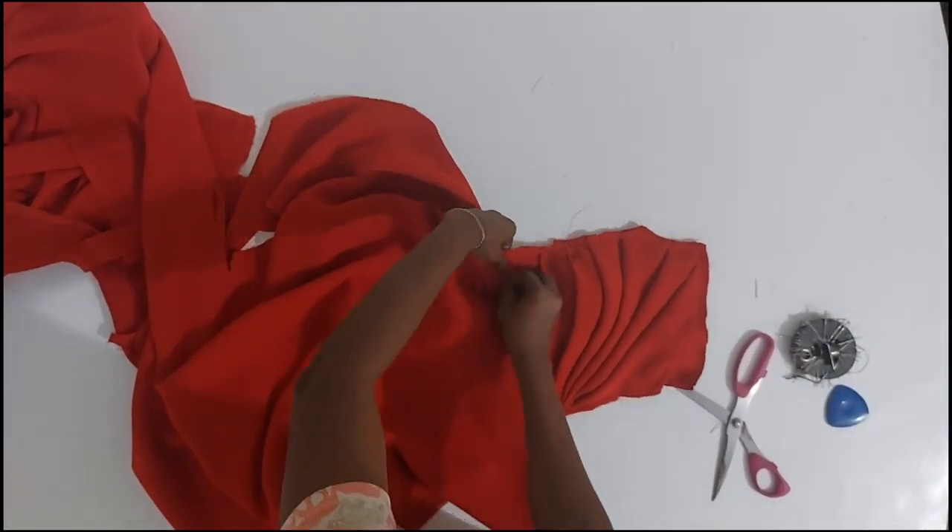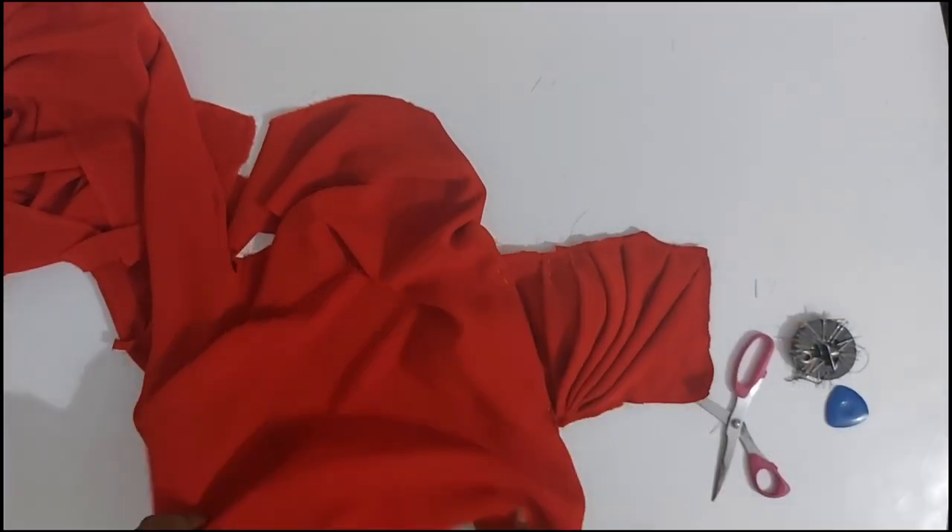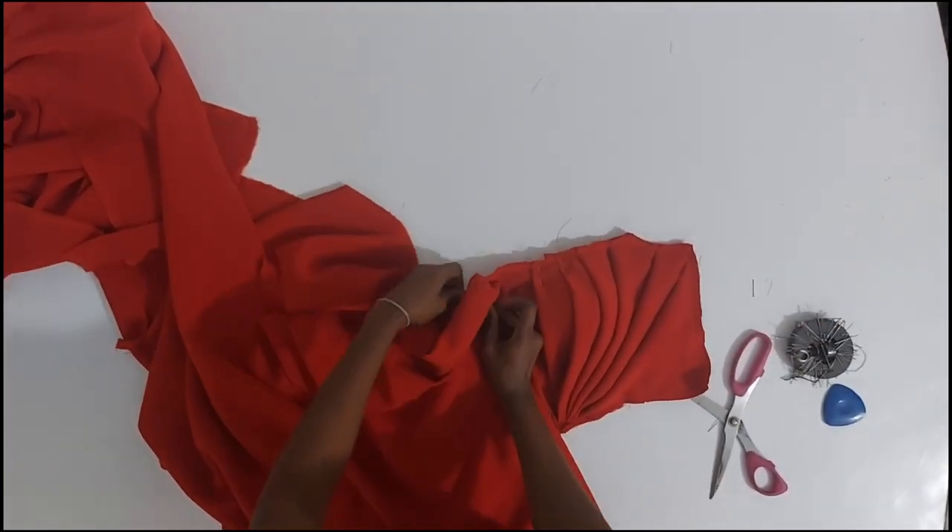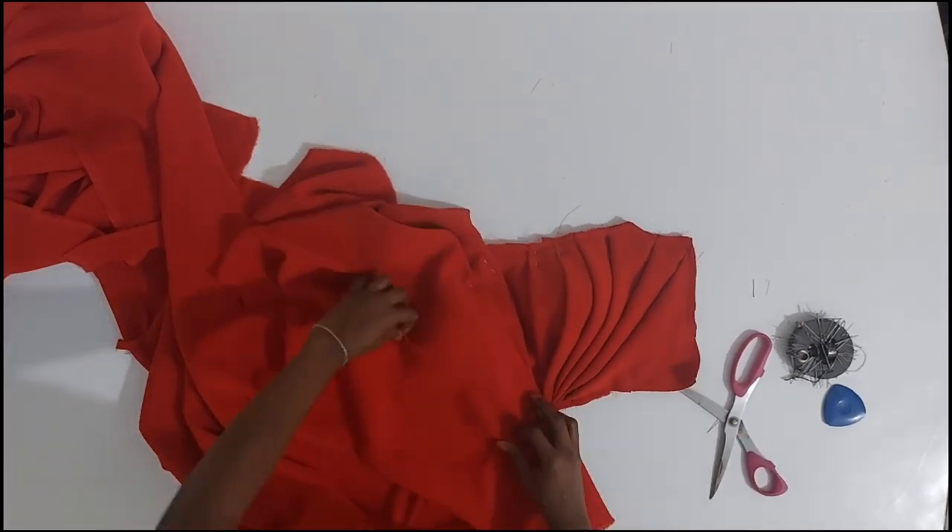But that's one tip when you're draping — do not be afraid to play around. If you get stuck because your fabric is not enough, feel very free to find a good point to join and then continue.